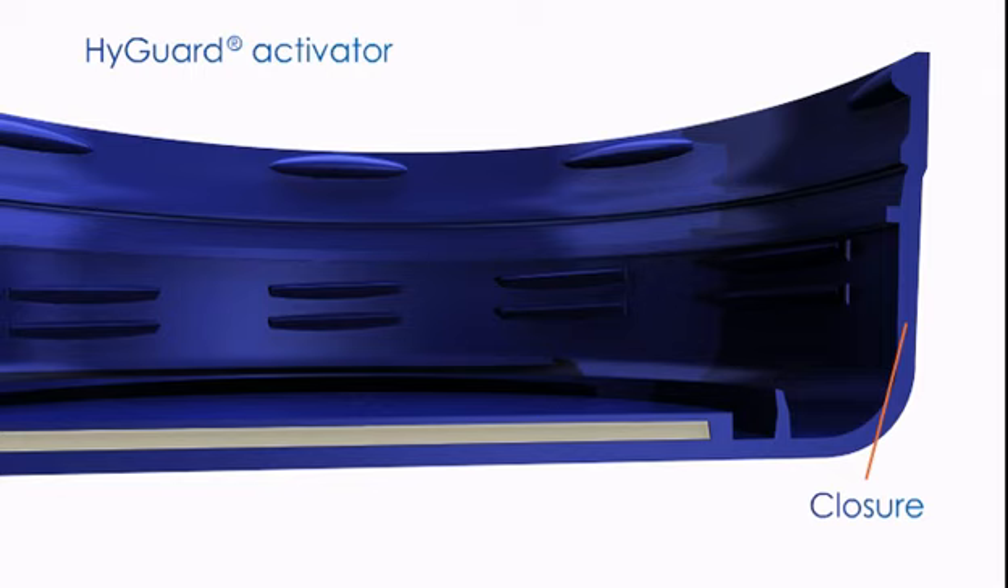Closures can be designed for a range of hot fill, wide mouth or aseptic applications. The active disc slowly releases hydrogen. Disc size and shape is flexible depending on required speed and longevity of oxygen scavenging activity. The control layer controls the rate at which hydrogen is released.